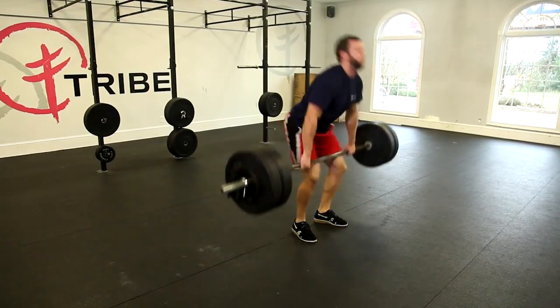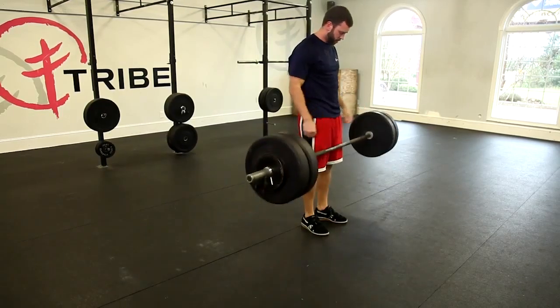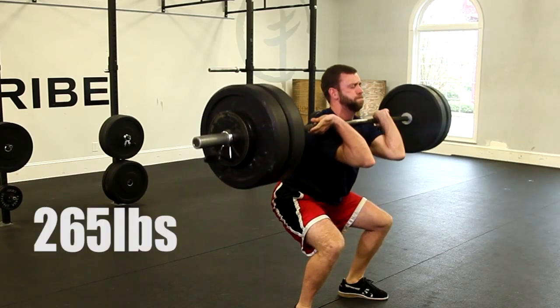All right team, it's test week. I've been asked by a lot of you guys how I approach this max clean — what do I think about, how much weight do I add each time. So I'm going to let you inside my head and show you how I approach a max day.